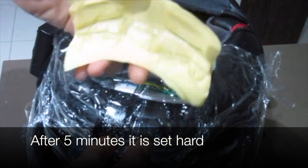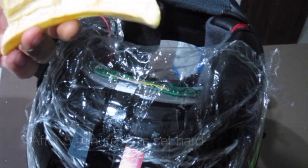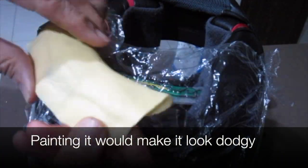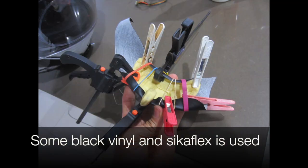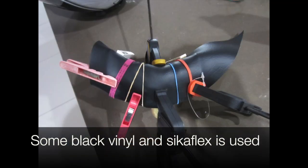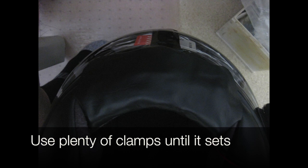Now it's all set — take it off. We could paint it but it would look a bit dodgy, so we get some black vinyl and stick it on with some Sikaflex. Use plenty of clamps until it's set.